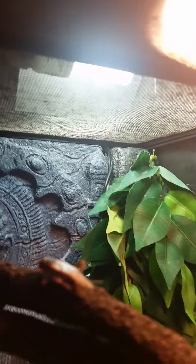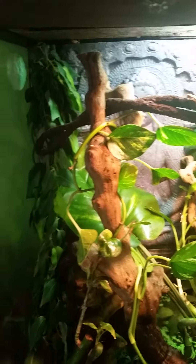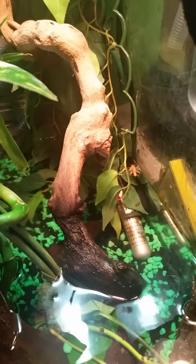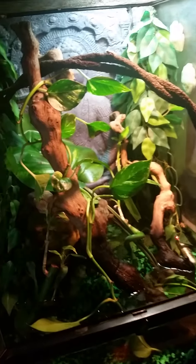For lights I have that heat light and then just the Exoterra natural light. Back there I took the heat bulb out because temperatures are raising, so there's a heater in there for now just to see how the temperature stays. I might take it out if the temperature stays pretty good.